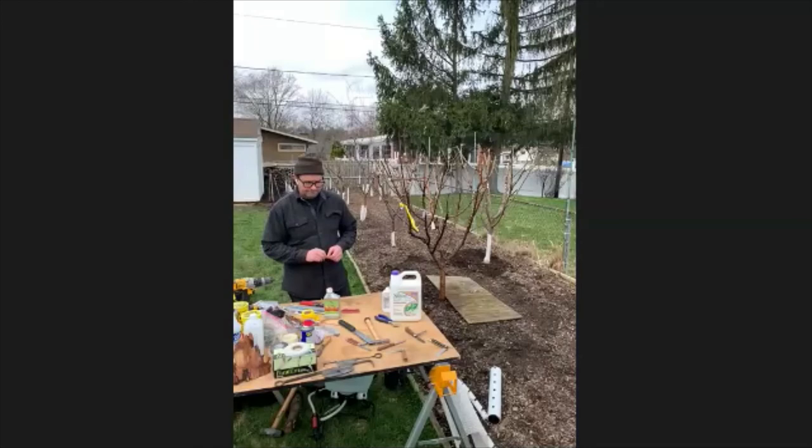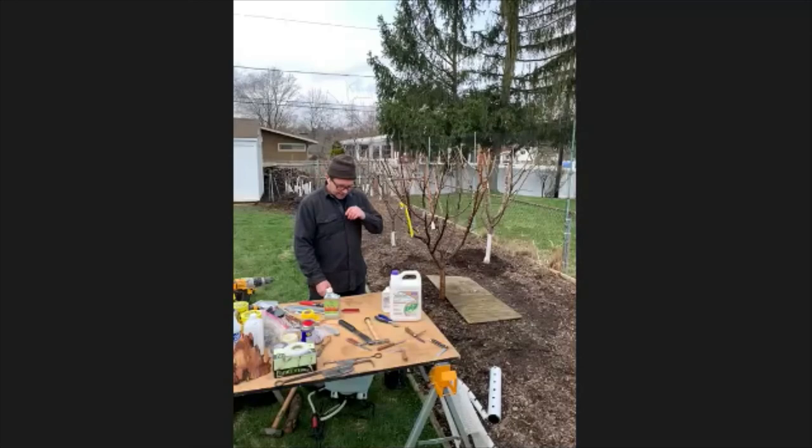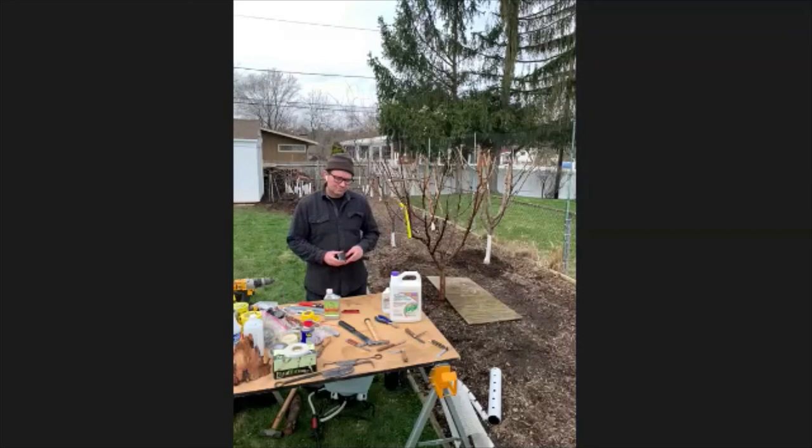Someone was told to thin peach trees so that each peach was one fist away from another — is that accurate? Yeah, that's a pretty good measurement. With peaches specifically, they don't get that really nice cheek on them unless they're getting full sun. The fist size is really a good kind of measurement. I've seen orchards outside of Beijing where they even wrap individual peaches.